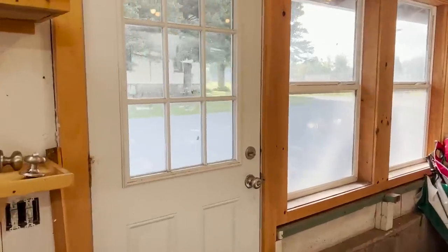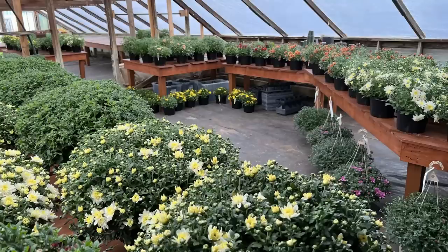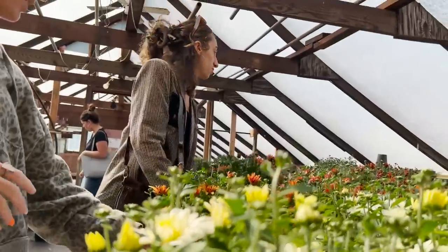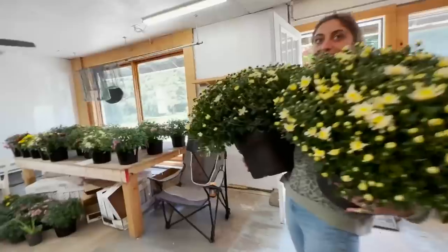It's 9:05 and as you can see there's a line of people waiting to get in — I don't know if we can make it through the day! We were pretty busy and while my sister was running register I was helping customers. I wasn't able to get video of all the customers, but I was able to snag these shots of my cousins who were here shopping. I love you guys — thank you so much for visiting me at my nursery and for buying an entire truckload of mums!